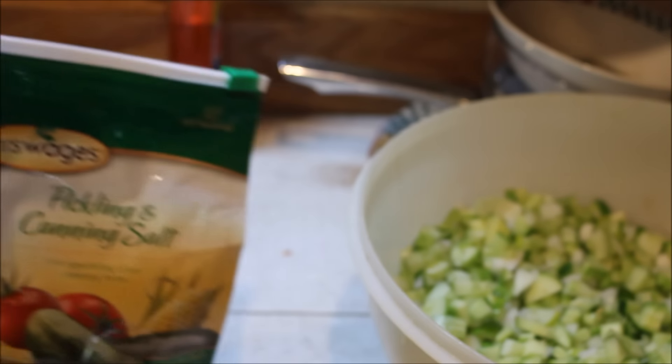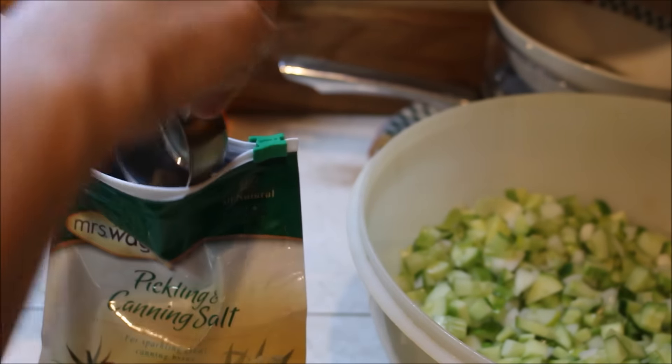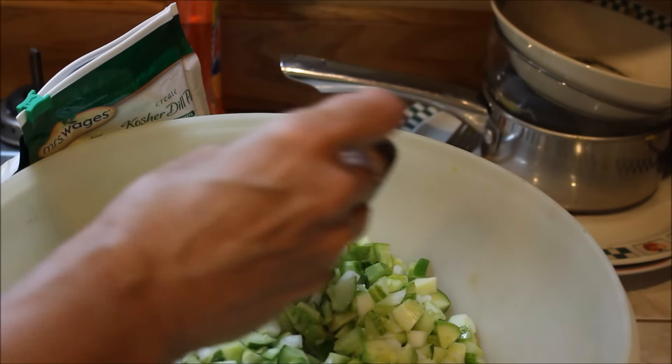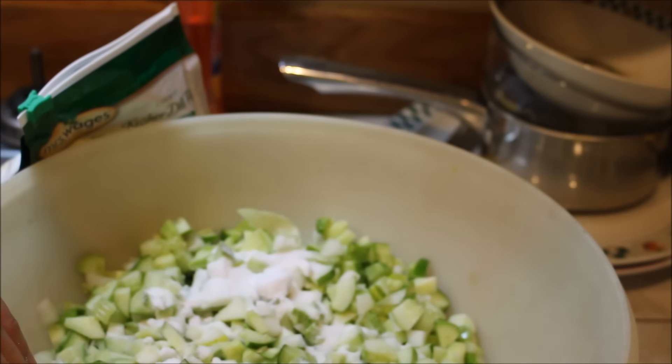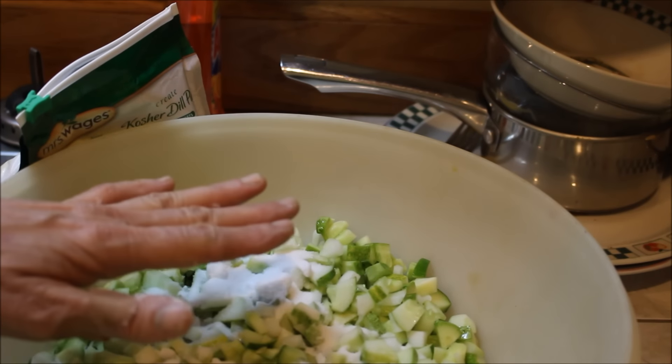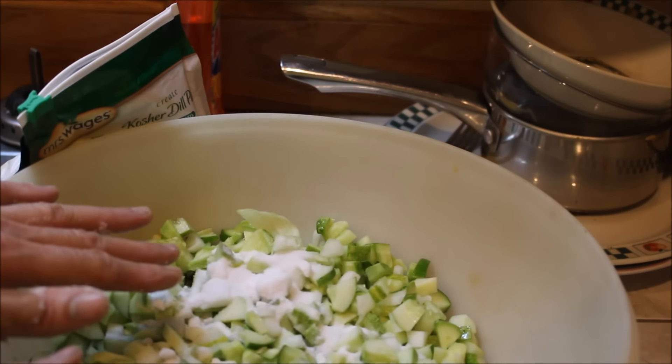This is Mrs. Wages — whatever brand you have, pickling salt is fine. We're going to sprinkle this over, then I'm going to add water, cover it, and put a plate on top. That plate will help weigh down the cucumbers and onions and keep them under the salt water.